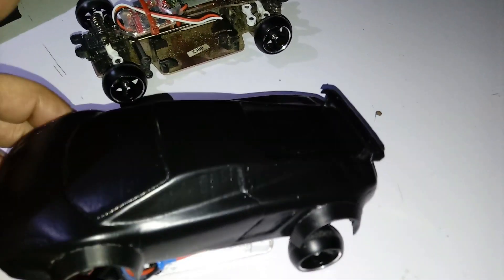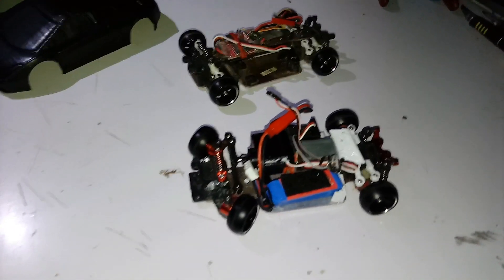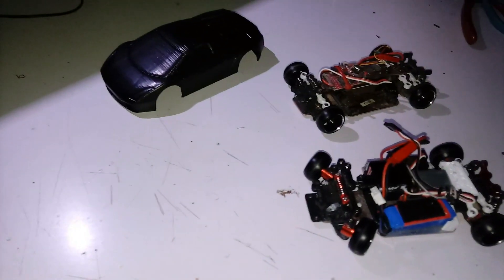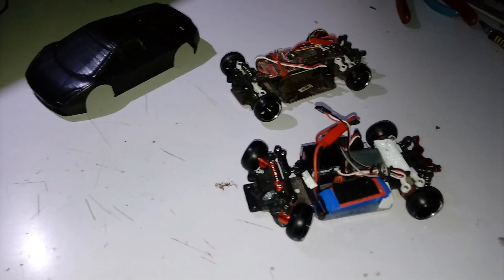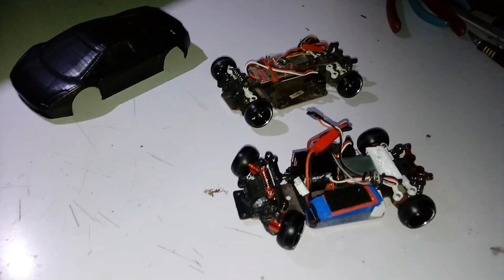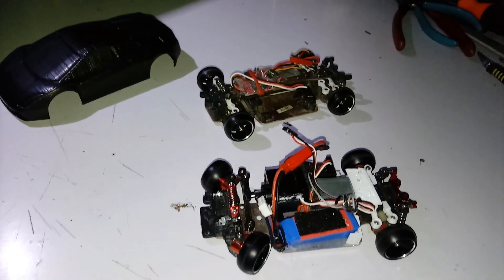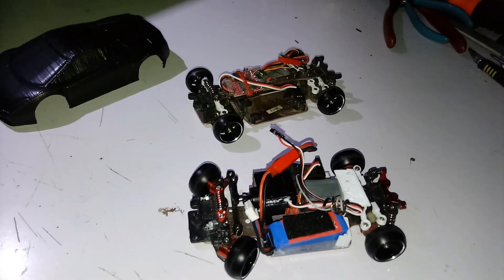I think it looks pretty cool with the Plasti Dip on there, although that stuff stinks and it's probably not very environmentally friendly. This is Mark with Mark's Home Hobby — please like, subscribe, and share. Help me get my subscriber count up to 200, please. My actual goal is a thousand, and the only way you can do anything with YouTube is to get a thousand subscribers. So if you know anybody interested in these little cars, refer them to my channel. Thank you in advance — you're a beautiful audience!